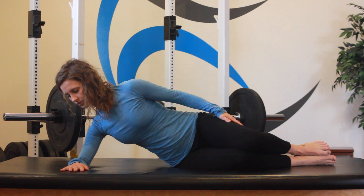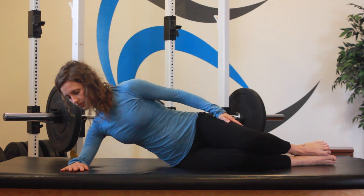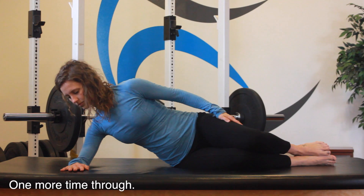Be sure to keep stability in your core, bracing outward and breathing using your diaphragm rather than your accessory muscles of your upper back and neck.